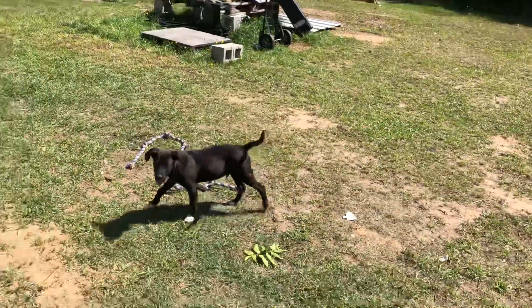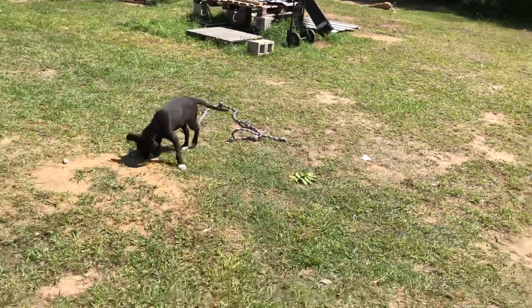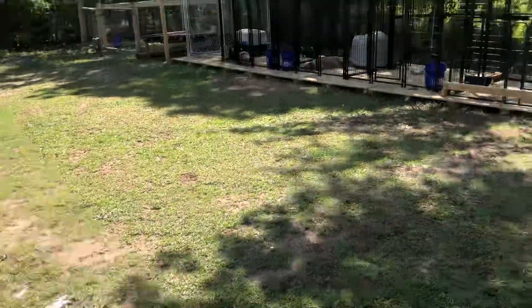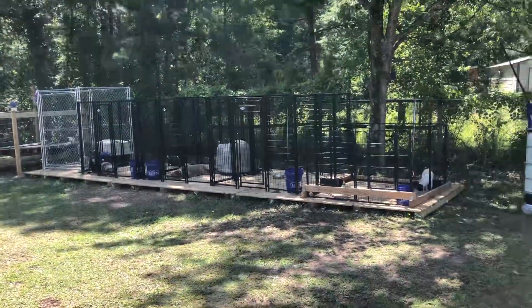My boy Socks — I'm teaching him how to be a guard dog right now. He's learning and he's gonna be the one running in our front yard up there, keeping people out of the front yard.